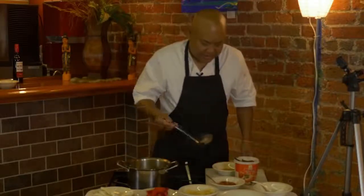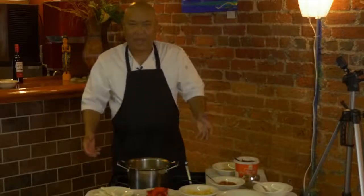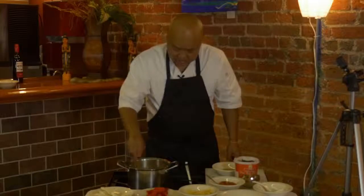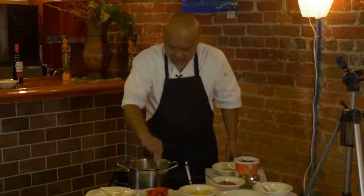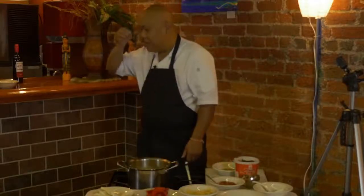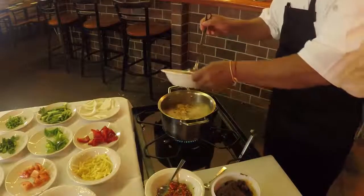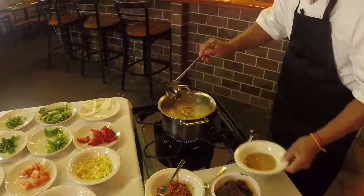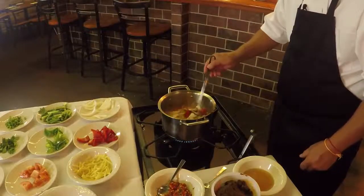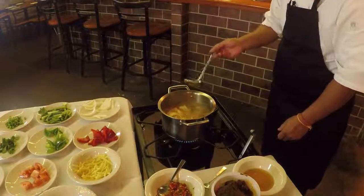This won't take long. It's a real easy dish to make. Let it go for a little bit. This is one of my favorite soups. I'm going to put a little more fish sauce in it. I don't like my vegetables cooked too long, so a couple of minutes right there will be great.